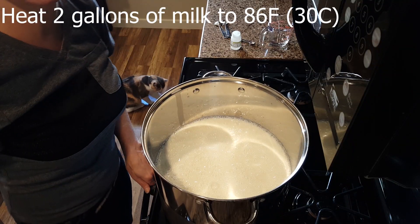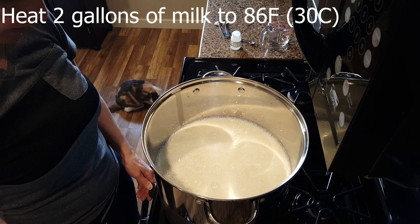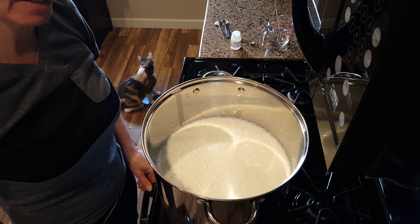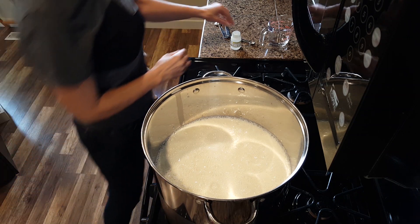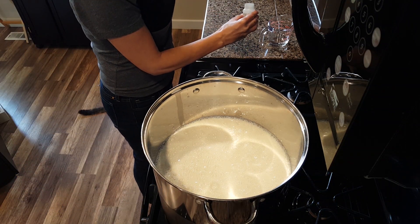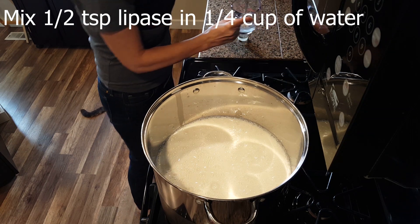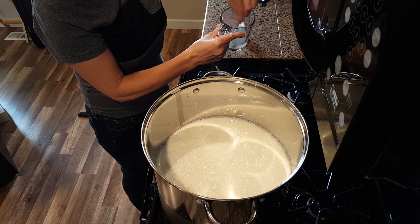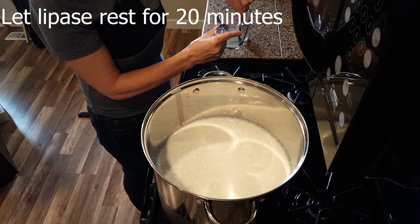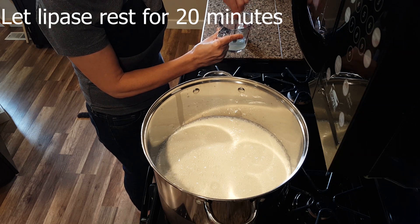Heat two gallons of pasteurized unhomogenized milk to 86 degrees Fahrenheit. That should take roughly 20 minutes. While you're waiting, take a half a teaspoon of lipase and dilute it in a quarter cup of non-chlorinated water. By the time your milk reaches the target temperature of 86, the lipase will be ready to use for the milk.